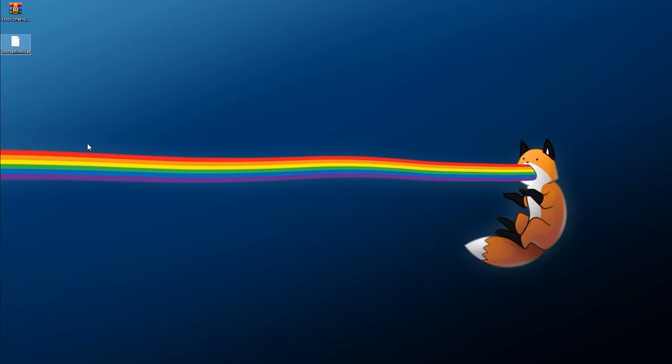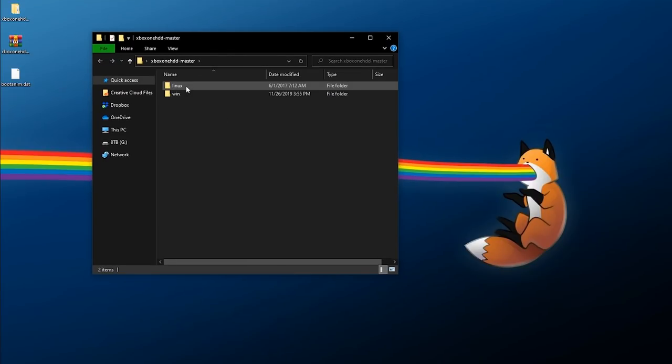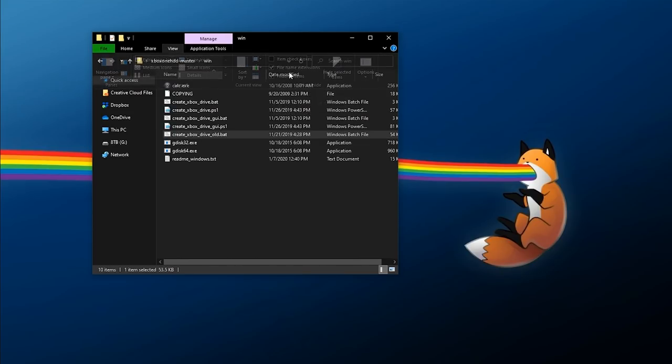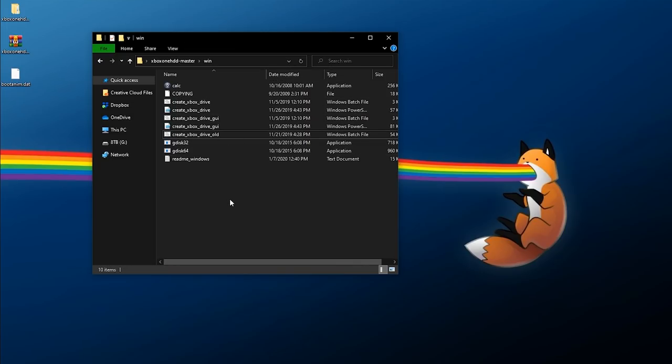Wherever you saved your files you should have a zip and possibly a boot anim.dat file. Right-click the zip and extract it here — it's going to extract into its own folder. Inside you'll find a Linux and a Win folder. I'm going to be covering Windows, so the script we're going to run is the 'create xbox drive gui.bat' script. Make sure you can see file name extensions on your installation — go to View and tick File Name Extensions if you can't see them — and then we want to launch that bat file.